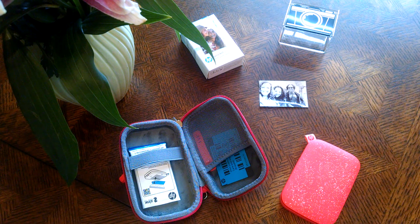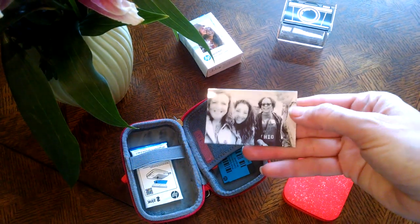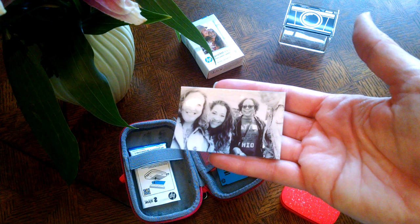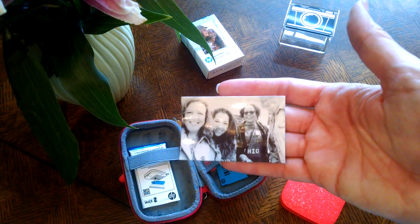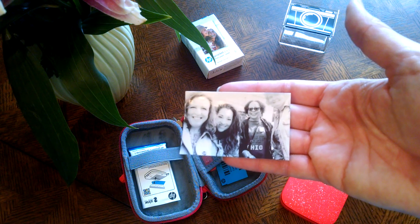I thought I'd take some time today to show you how it works, how you load the paper, and then go into how I plan to use some of the things — and I welcome any ideas you might have for other ways to use these photos other than just putting them in your wallet. I went ahead and printed one off so you could see the size. This is just a picture of a few stitch friends from the Sampler Gilda Georgia retreat from last year. You may recognize a couple of faces.